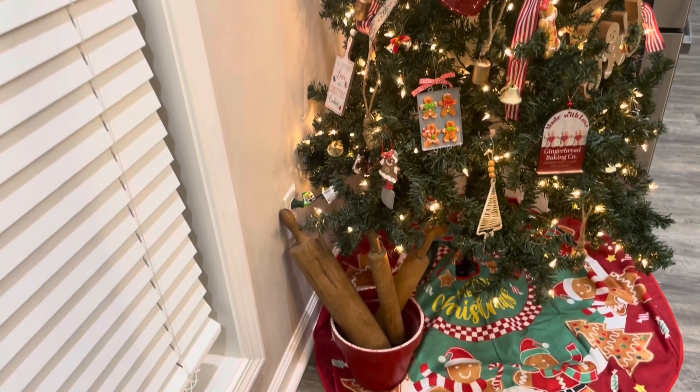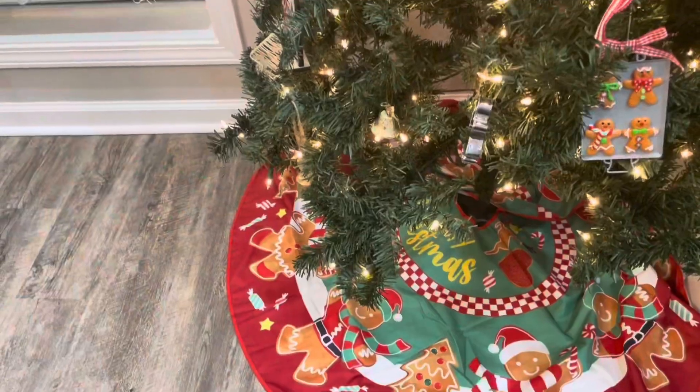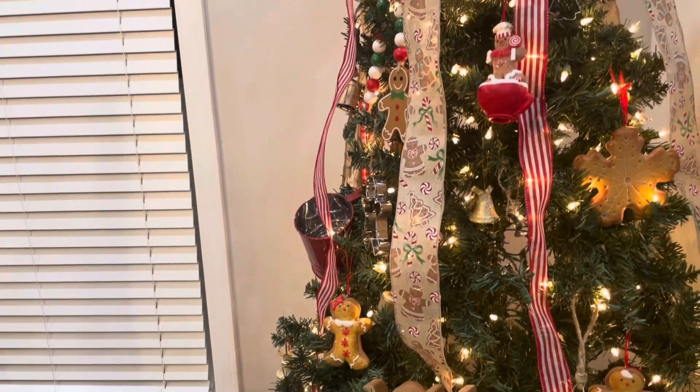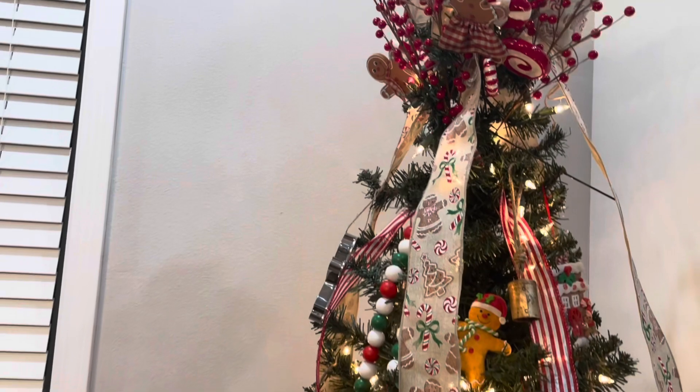Alright friends, thank you so much for watching my video today. I hope that you like how my gingerbread tree turned out — I'm so excited that I decided to do this. I hope you all have a very blessed and happy Thanksgiving, and I'll see you in the next one. Bye!